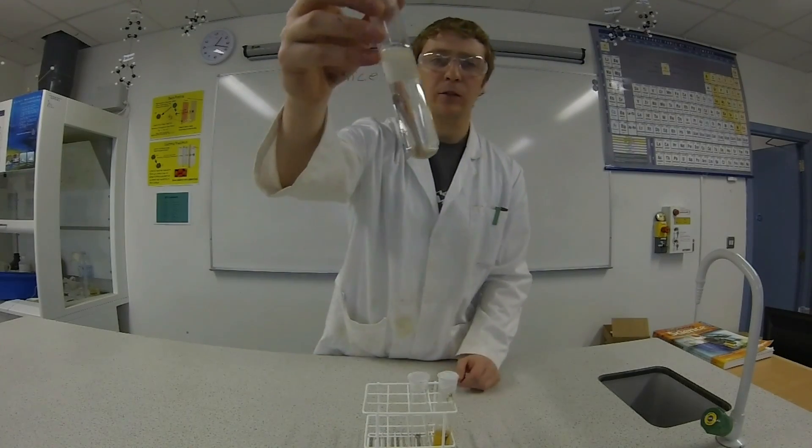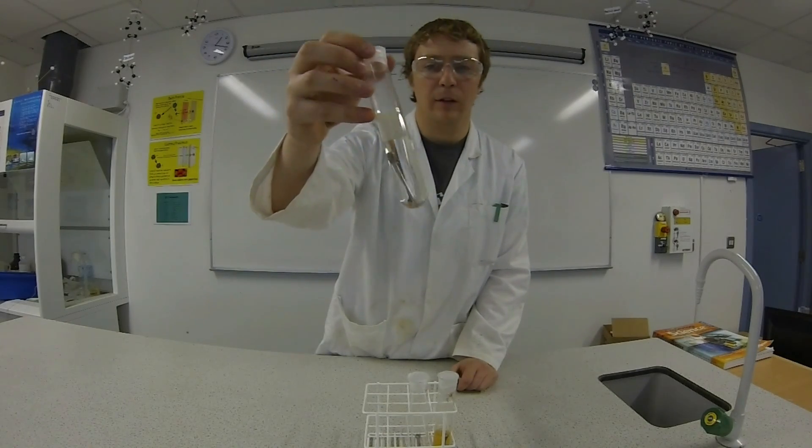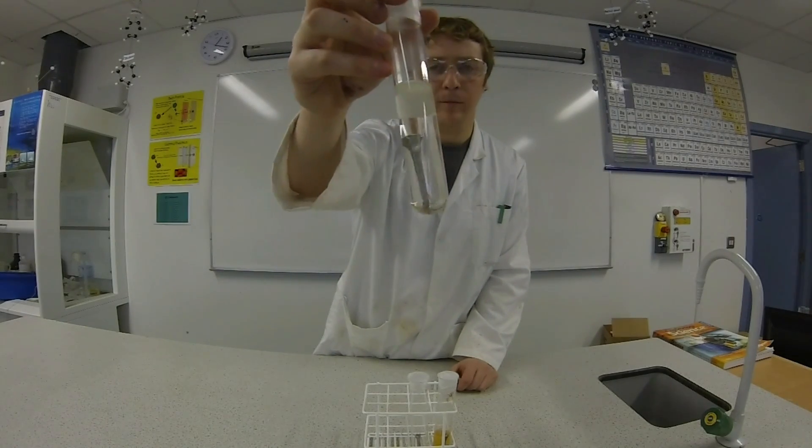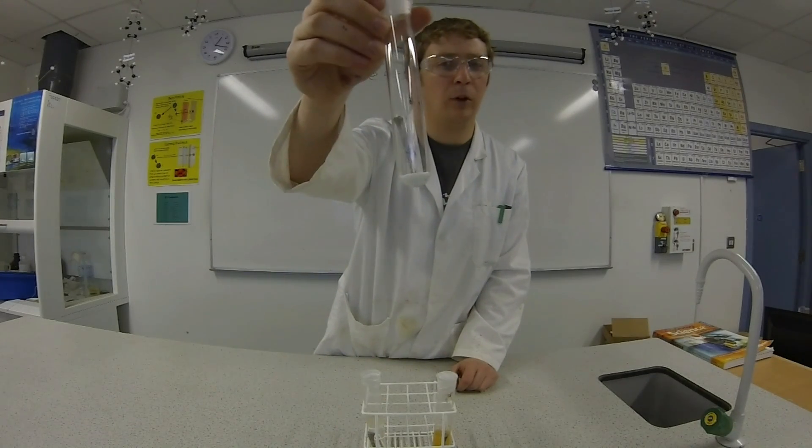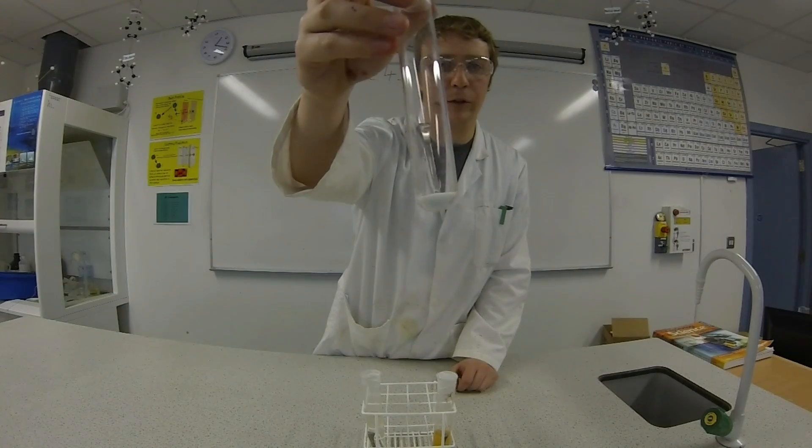If you check out this test tube, it had water but no oxygen, and there's no rust on that nail. In the second test tube, we had oxygen but no water, and there's also no rust on that nail.